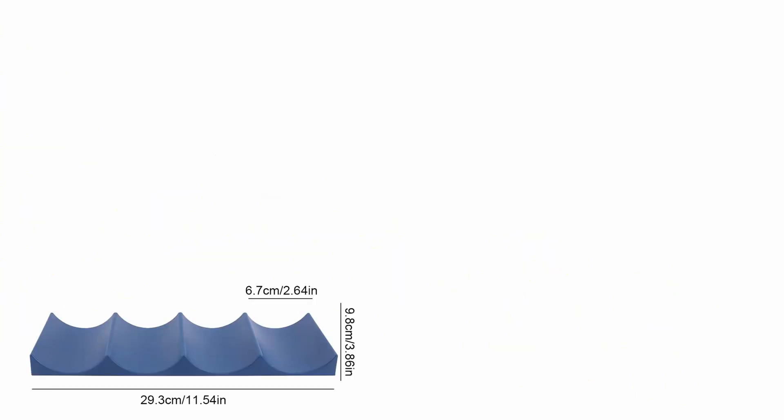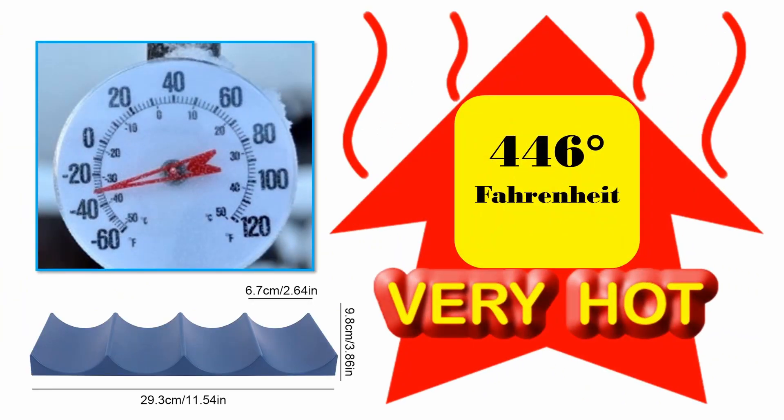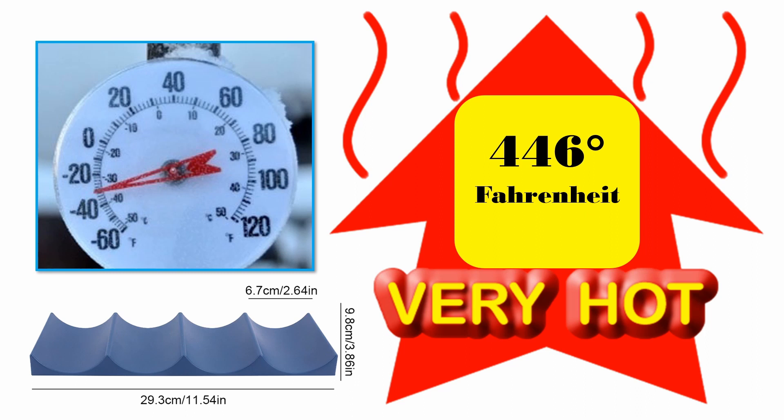Able to withstand temperatures from minus 40 degrees to 446 degrees Fahrenheit, so you need not worry about deforming or warping during normal use temperature variations.